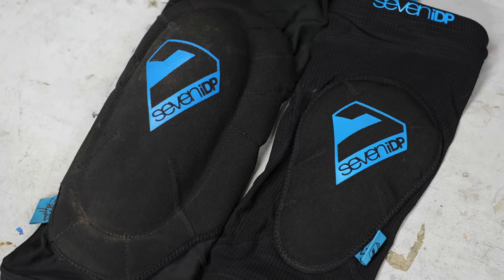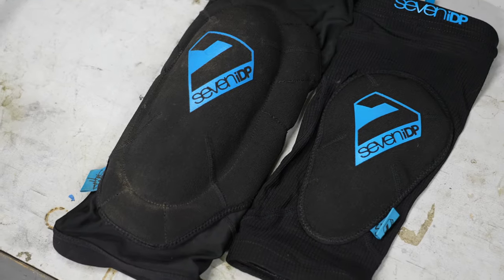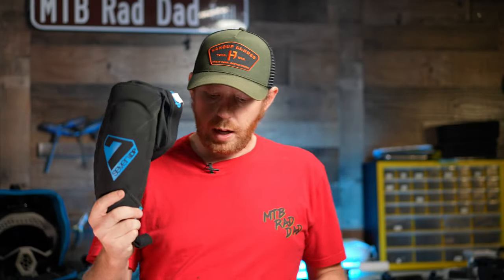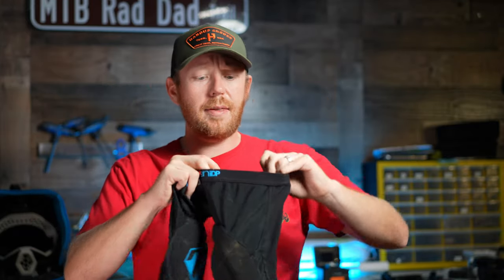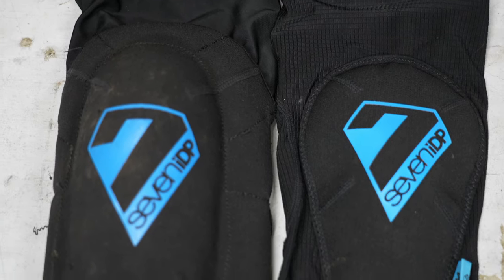I think I'd rather take the little bit of extra weight and wear the normal versions. The weight difference is not super significant — the normal versions come in at 340 grams whereas the light versions come in at 205 grams. These are both a compression style design and they both have little silicone strips to help make sure they don't move around when you ride, and just like the original ones, they don't move around while you ride.